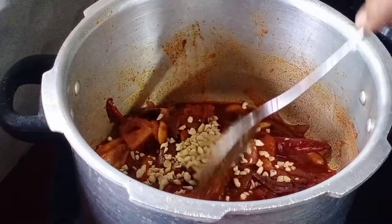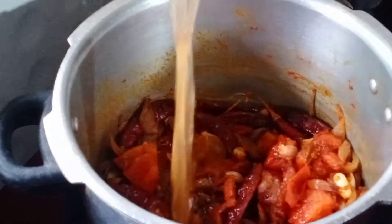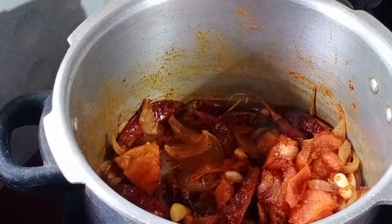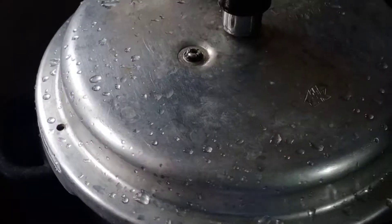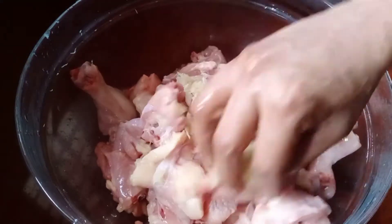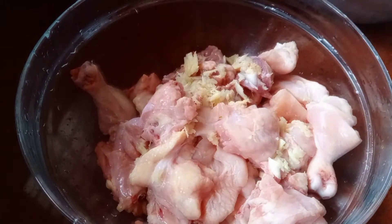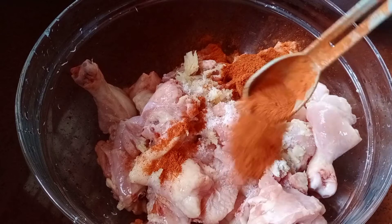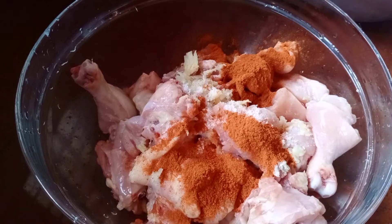I am going to add the cashew. I am going to add chicken in the middle of the egg. I am going to add 1 spoon of garlic powder.